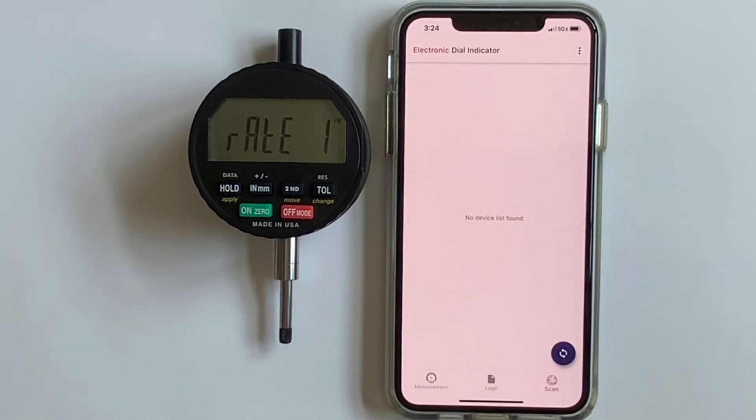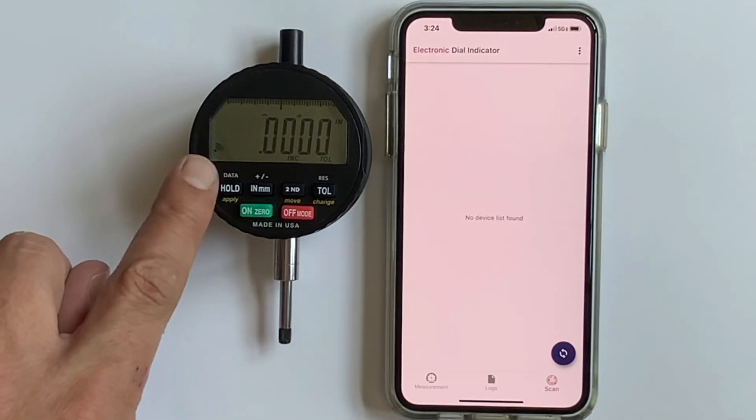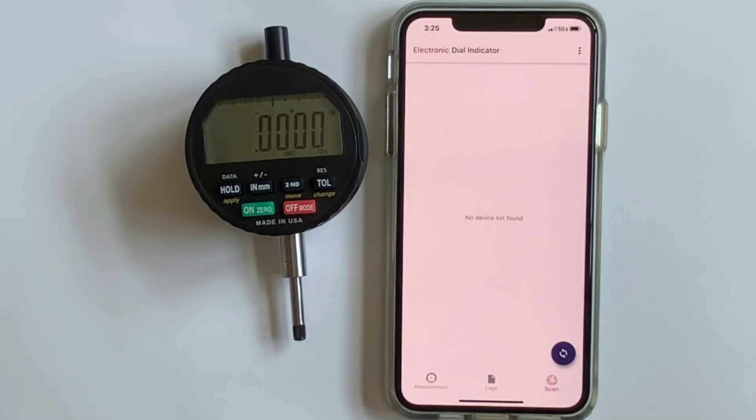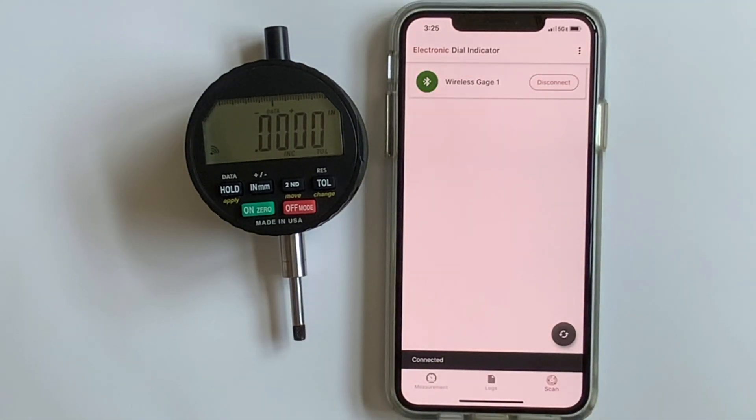Rate of one means one reading sent per second. We're going to set up a rate of five — five Hertz, five readings per second. Hit the apply button (the hold button) and you can see the radio icon is flashing, meaning it's looking to pair. Hit the blue button with the two arrows and 'Wireless Gauge Number One' pops up. Hit the connect button and the icon stops flashing — this means it's paired.